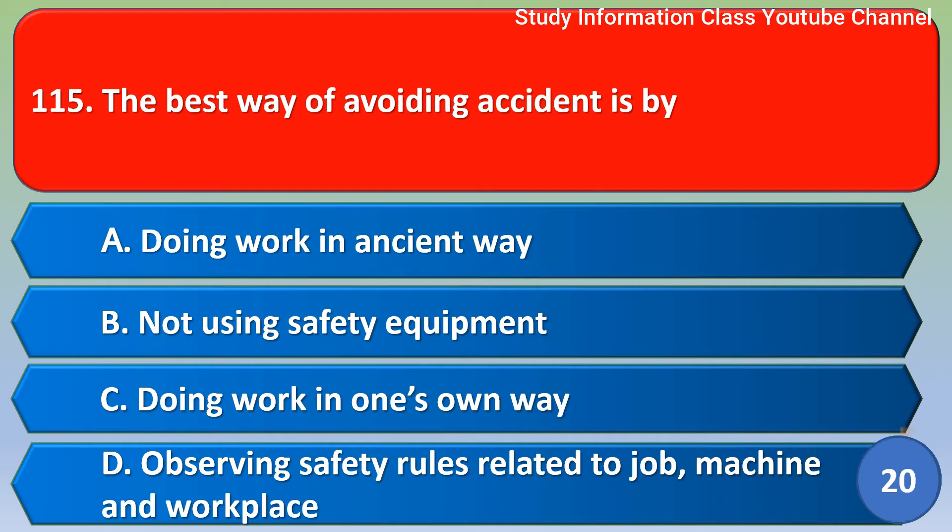Next question: The best way of avoiding an accident is by — Option A: doing work in an accidental way. Option B: not using safety equipment. Option C: doing work in its own way. Option D: observing safety rules related to job, machine, and workplace. The correct answer is Option D, observing safety rules related to job, machine, and workplace.